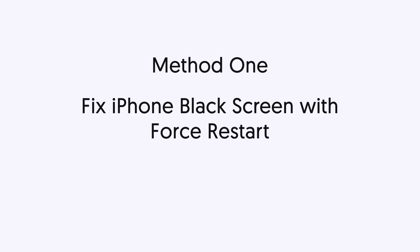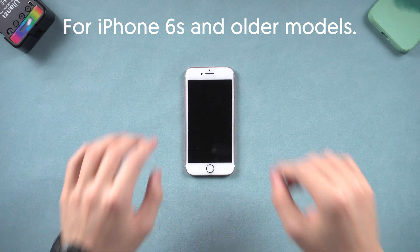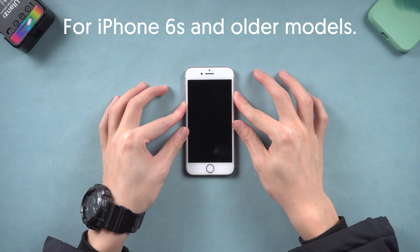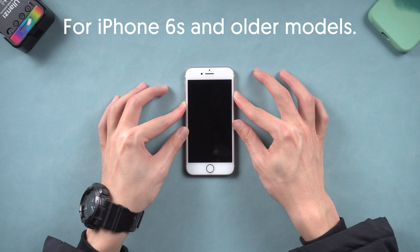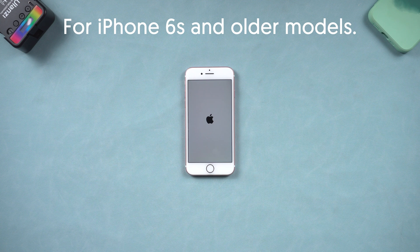Method one: fix iPhone black screen with force restart. You should force restart your iPhone when there is a bug on your iPhone. For iPhone 6 and older models, press and hold both the power button and the home button at the same time. Wait until the Apple logo appears, then you have completed the force restart.